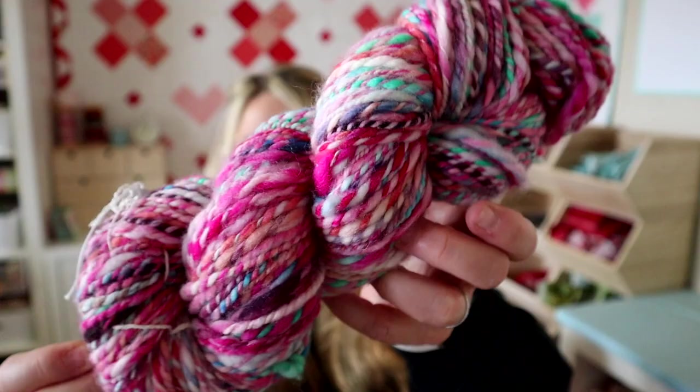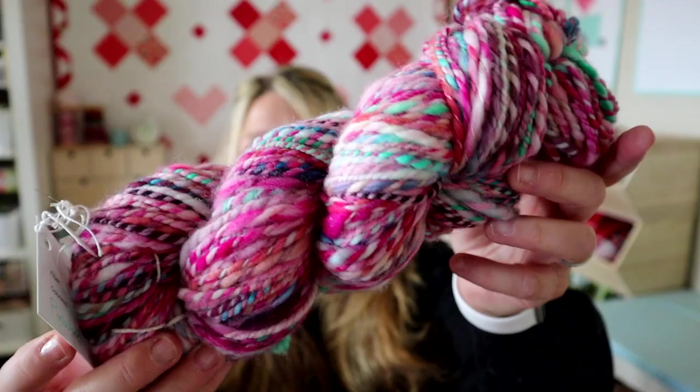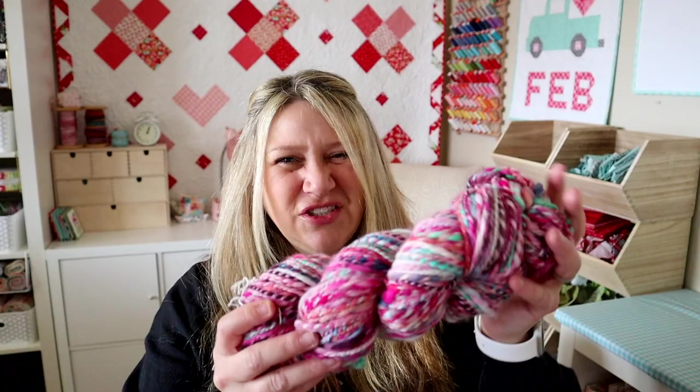This fiber is called Pinwheel by Wound Up Fiber Arts — it's 164 yards of worsted/aran weight. I was going for something chunkier and I think I accomplished it. It might actually be even chunkier now because once you wash yarn it blooms, so you have to wait until it's fully dry to measure. I might have measured it before it was dry because it looks a little chunkier now. Really fun colors — Wound Up Fiber Arts always has really cool, bright, fun colors.